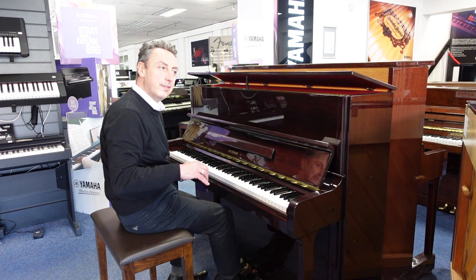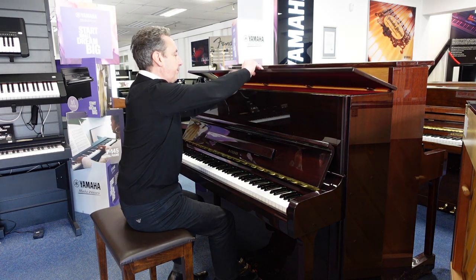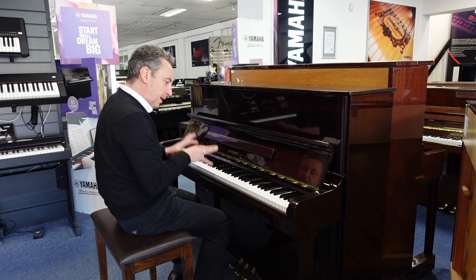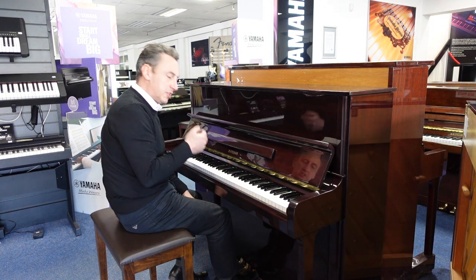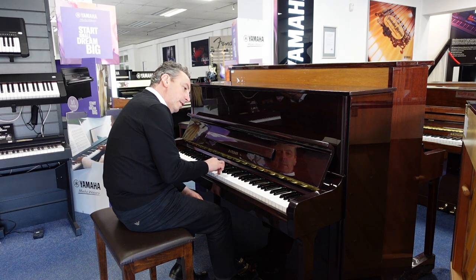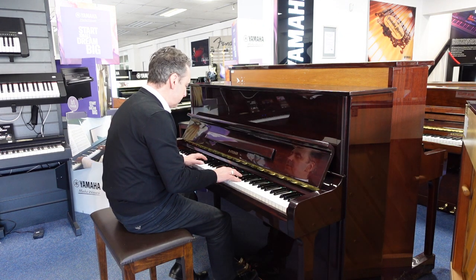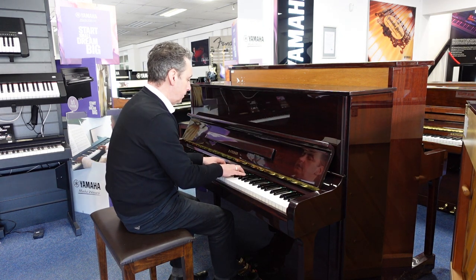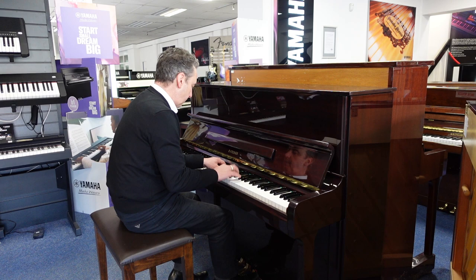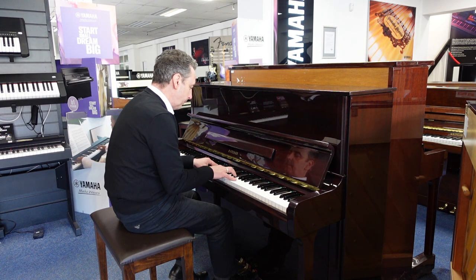I think it's a great piano to play. It's got a lovely responsive action with nice tonal changes and great harmonics.